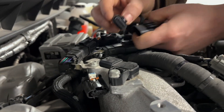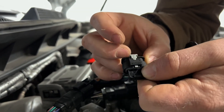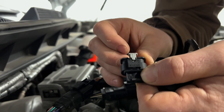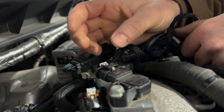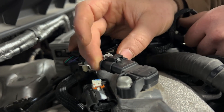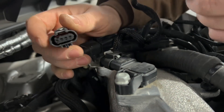Take our connector and plug it in-line. Make sure our connector's locking tab is slid out when you go to install it, otherwise it's not going to lock the way it's supposed to. Then snap it on, slide the tab in, and tug on it to make sure it won't come apart.